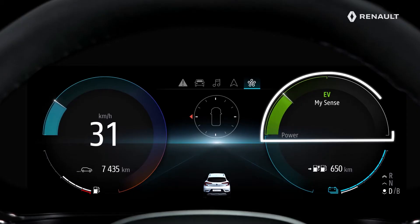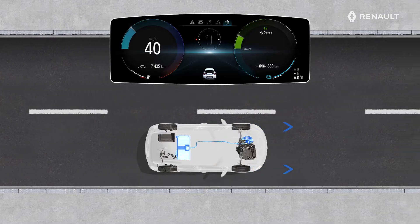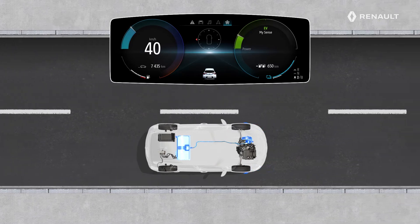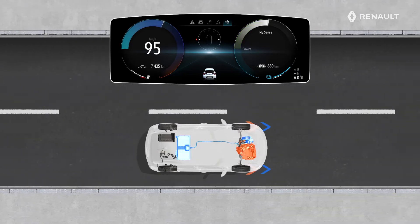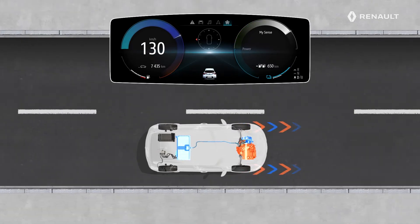During deceleration, the electric motor helps to brake the vehicle and also generates electric current to charge the traction battery. The other segments are areas of energy consumption. The green segment is the recommended consumption area, where the traction battery supplies energy to the electric motors. If you are in the white zone, it is because you are accelerating hard and your energy consumption is high.